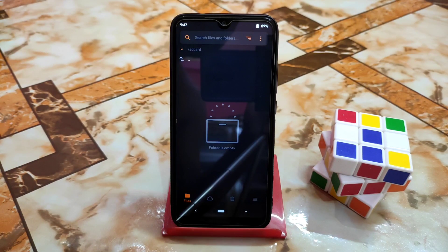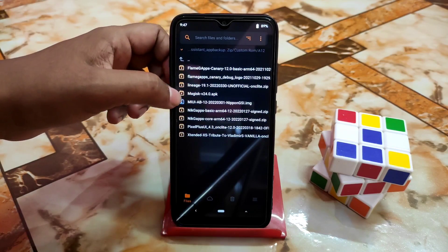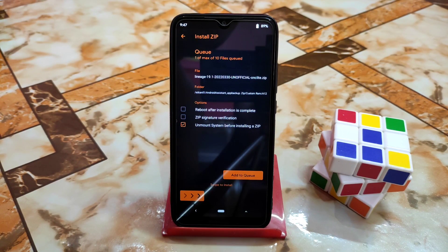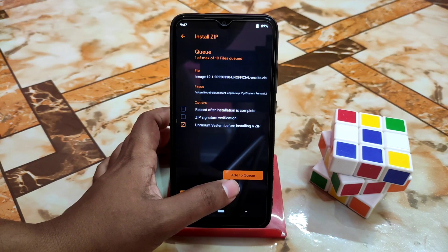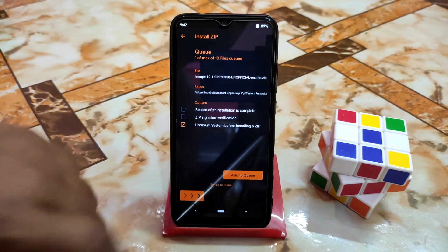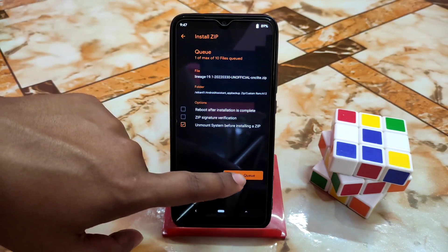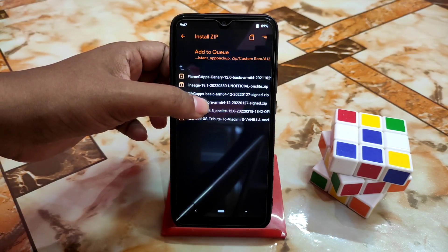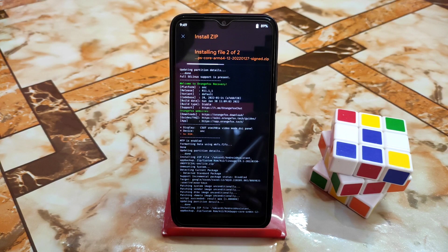The partition is now in F2FS format. Navigate to the folder where you stored LineageOS 19.1. Big thanks to Mr. Techno Star for this build — we were eagerly waiting for it. We also need to flash GApps since LineageOS doesn't include them. If you want to install both in one go, select the LineageOS file, then go to 'add to queue' and add your NikGapps or FlameGapps — I recommend NikGapps. Then swipe to flash and wait.